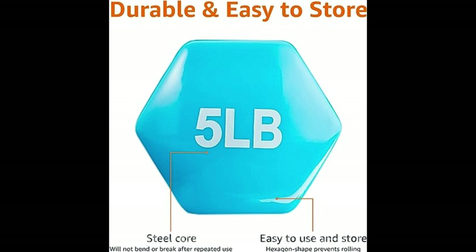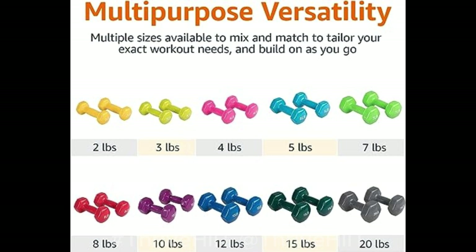Whether you're looking to build lean muscle, boost your metabolism, or increase your overall strength, these dumbbells have got you covered. They come in a variety of weight options to suit your fitness level.